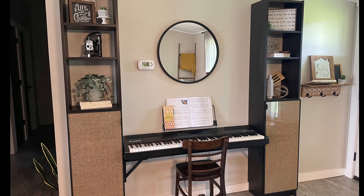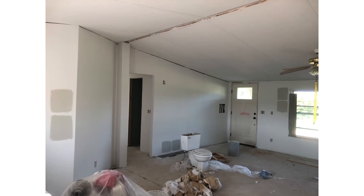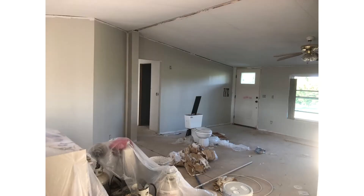Starting at the beginning — Travis did all the drywall work in this house. We did all the seams, primed, taped, primed, textured, and primed again. We were choosing wall color and deciding between Agreeable Gray and Repose Gray. Agreeable Gray had more warm undertones, so we went with that.